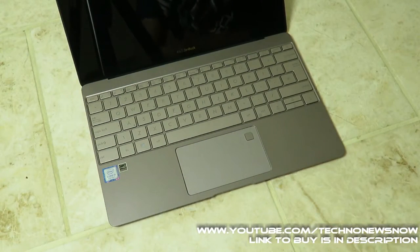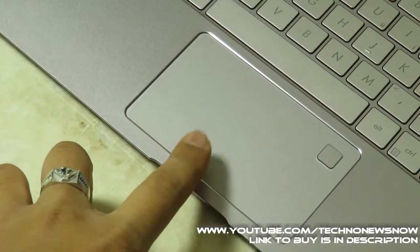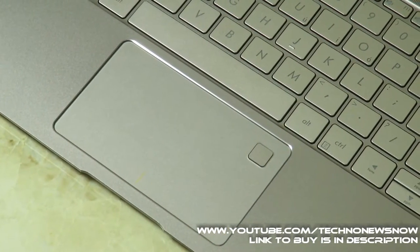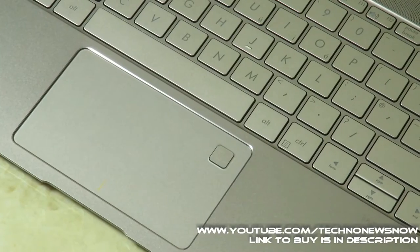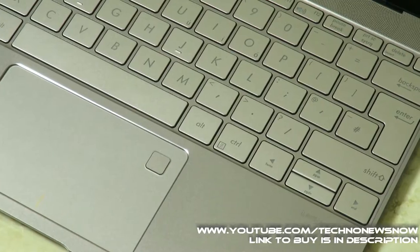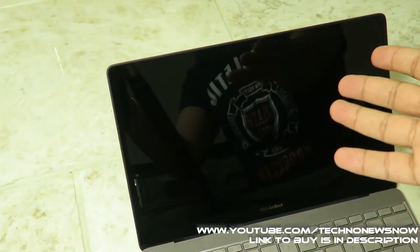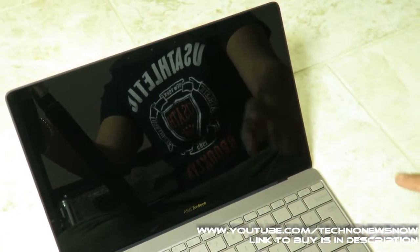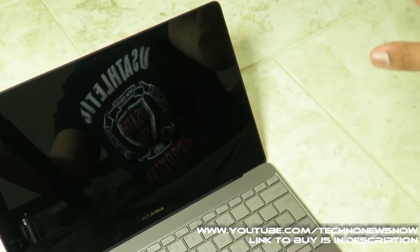Opening up the laptop, you can see the high-precision glass touchpad, and in the top corner is a fingerprint scanner to lock and unlock the computer — great security. The screen is quite reflective but it's a 12.5-inch Full HD 1920x1080 pixel display, absolutely stunning. On top of the screen is a small VGA front webcam.